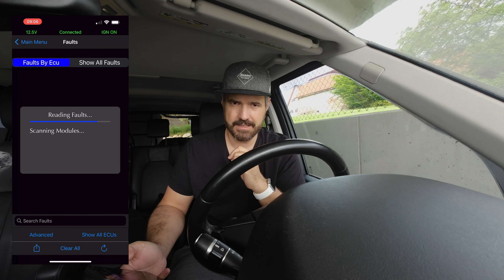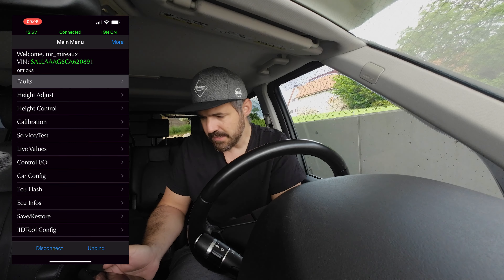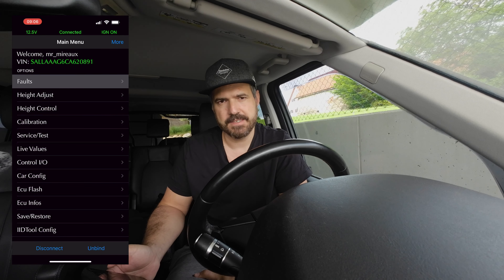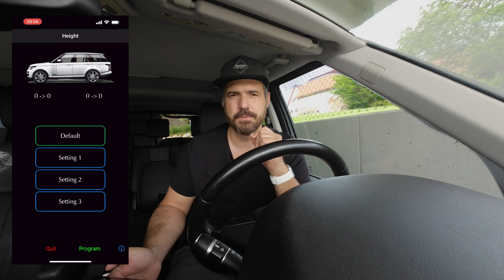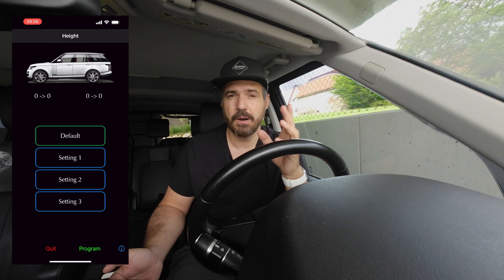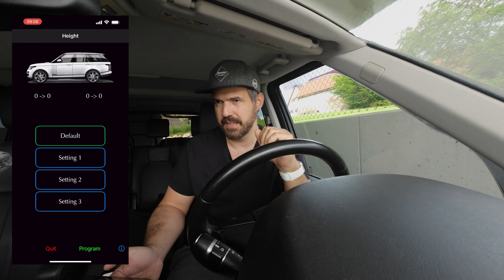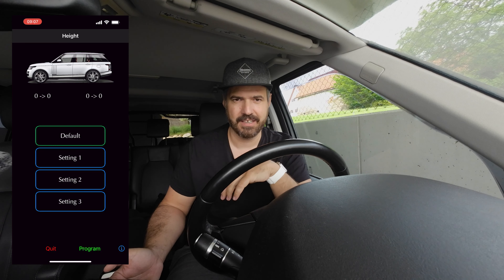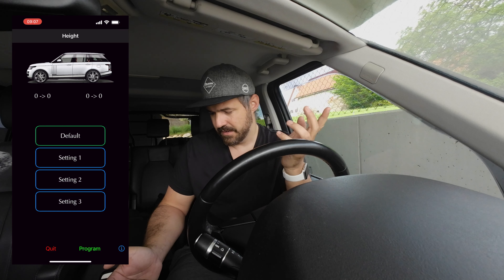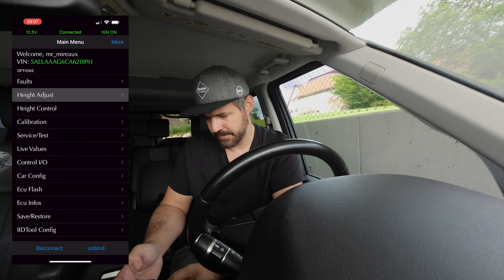The next menu option is height adjust. With the IID2 you can permanently set your ride height — that's really cool, especially for ferries. You can lower your car from the entry height down by about two and a half to three centimeters, but take care of your wheels and wheel housing. You can also lift the car.